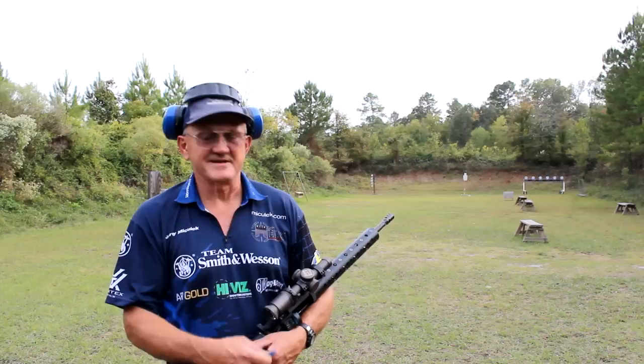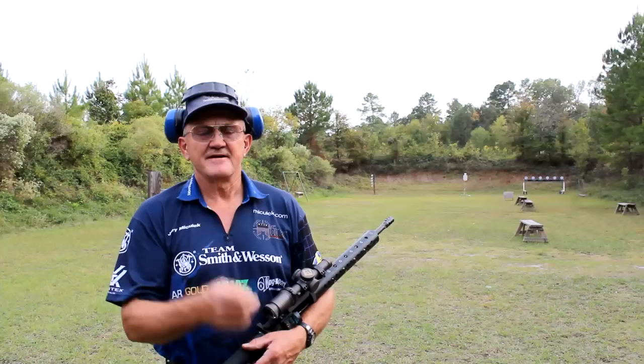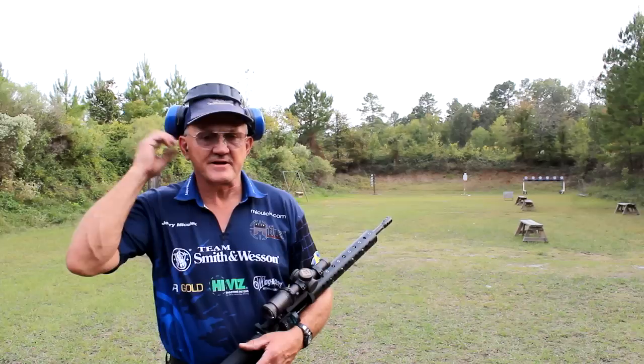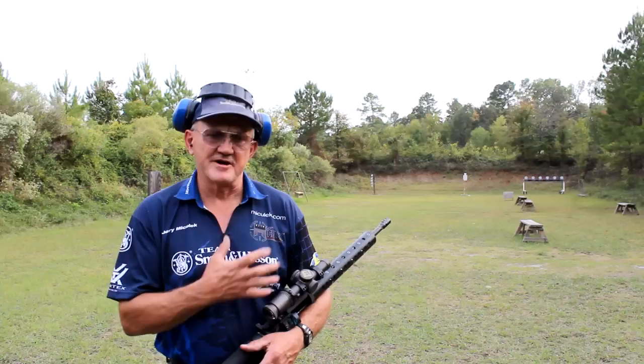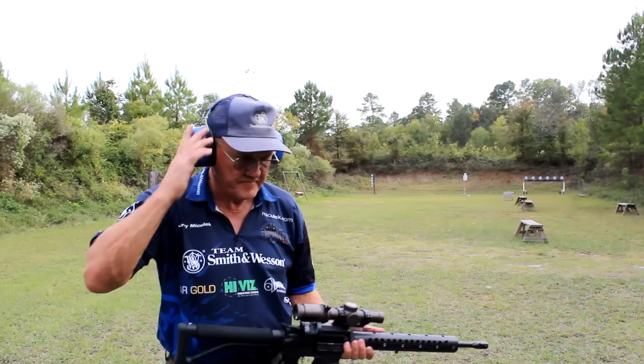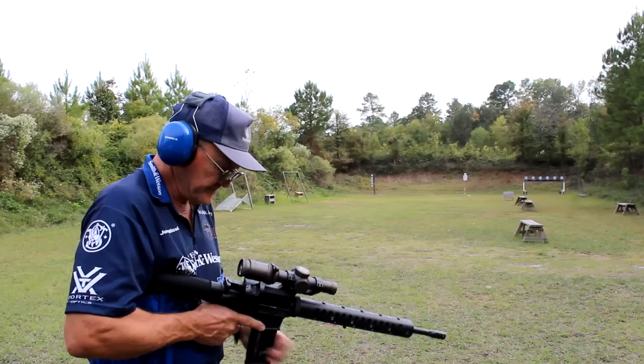With ARs and compensators — if a compensator is effective, it's going to be brutally loud. Every time you see me on a match, practicing, or on a range with an AR or any high-velocity rifle round, I'm going to have at least two layers of hearing protection. I've got earplugs in, and on top I want the best quality muffs I can have — trying to reduce both the vibration and the sound impact coming through your face and the sides of your head.